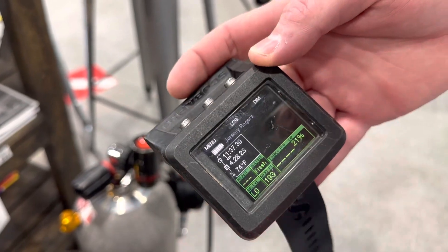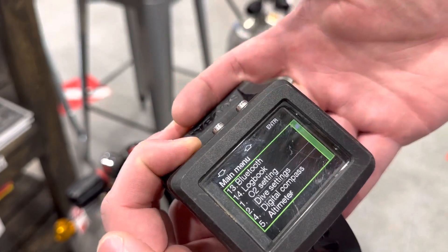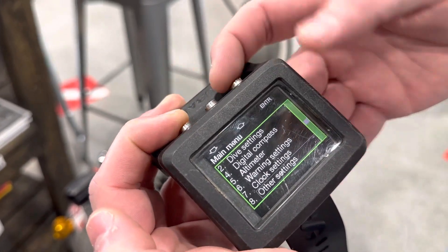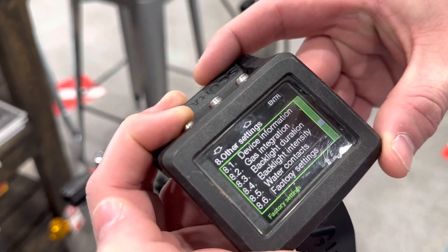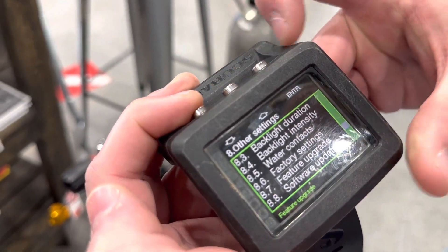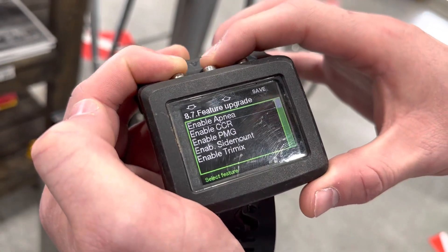I have Jeremy's computer here as an example. We want to go ahead and hit menu, go down to 8, click on 8, scroll down until we see Feature Upgrade 8.7, and select that.